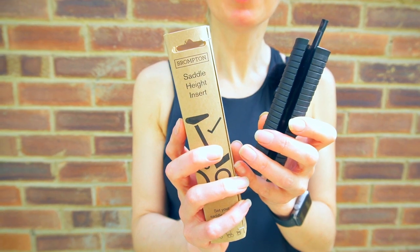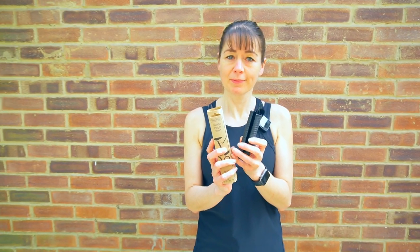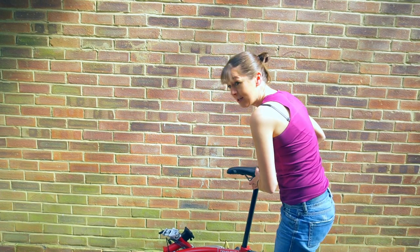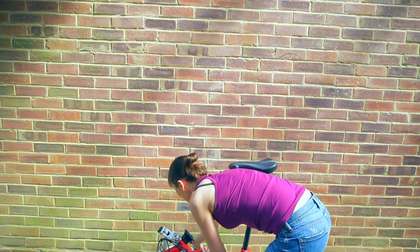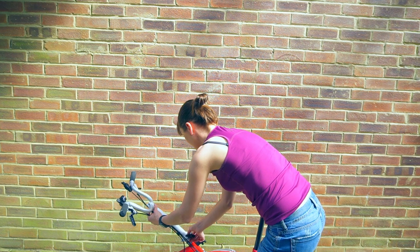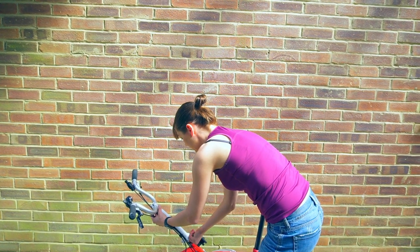For this I need a Brompton. You know the problem — every time you unfold your bicycle and you're ready to ride off, your seat's at the wrong height. Today we're going to show you how to put a seat post insert into your Brompton to prevent this problem, so that your seat is always at the perfect height.